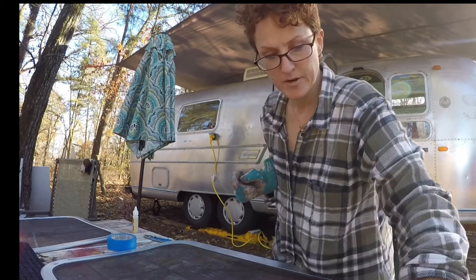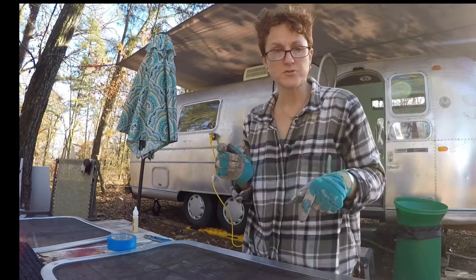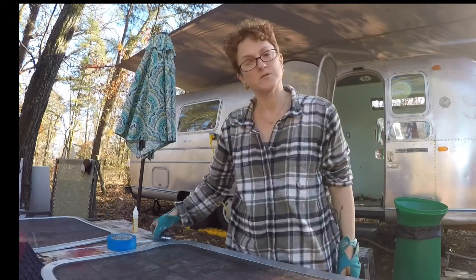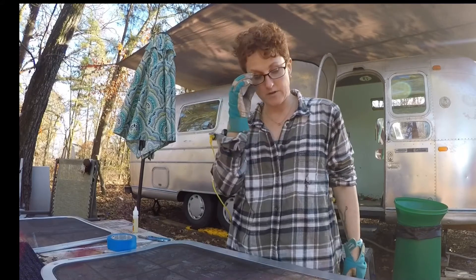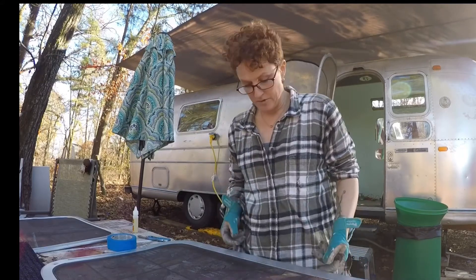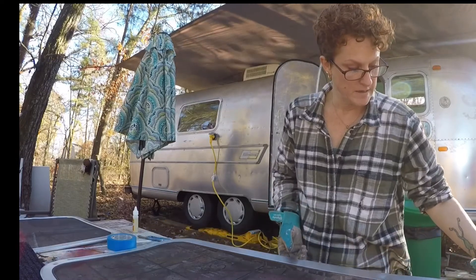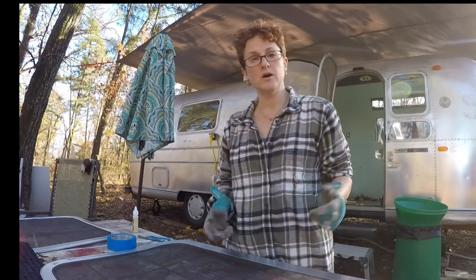I have dubbed her and registered her name as Mildred, which was my grandmother who loved to travel and often spent some summers in RVs, so I thought this was appropriate. She and I both have that same love. This is going to be mine and my puppy dog's home in the future.